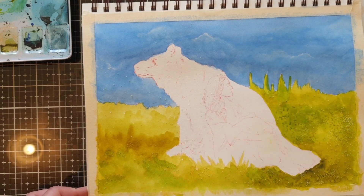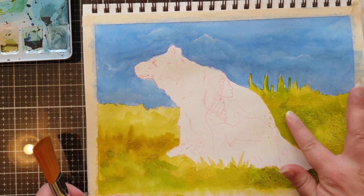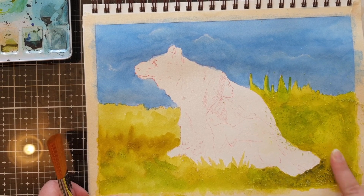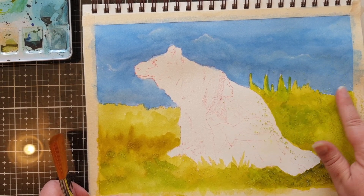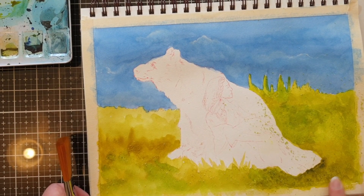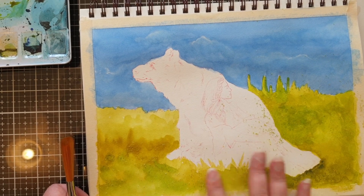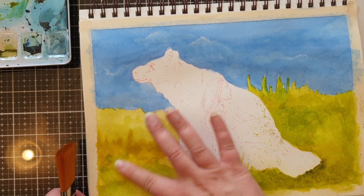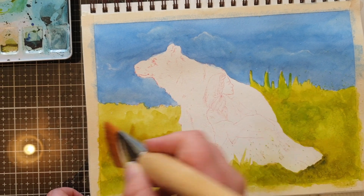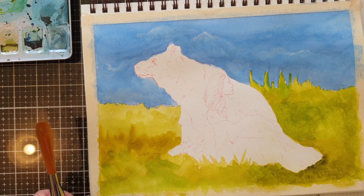I rubbed my finger against the page to remove the salt. Basically the watercolor settles around the salt and you get these really interesting textures. I do end up painting over most of this but it's just something a little bit fun to do. Just make sure that your painting is dry before you start to remove the salt — very important, otherwise it might tear your paper.